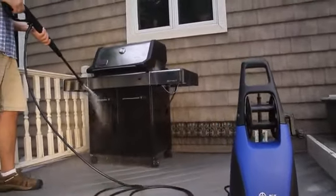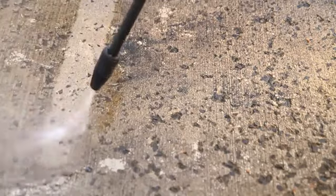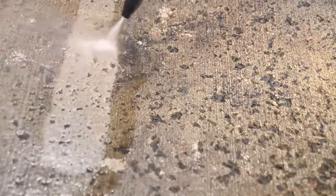The included turbo nozzle provides maximum force in a spinning zero degree spray to quickly break down some of the toughest caked on dirt and grime in half the time.